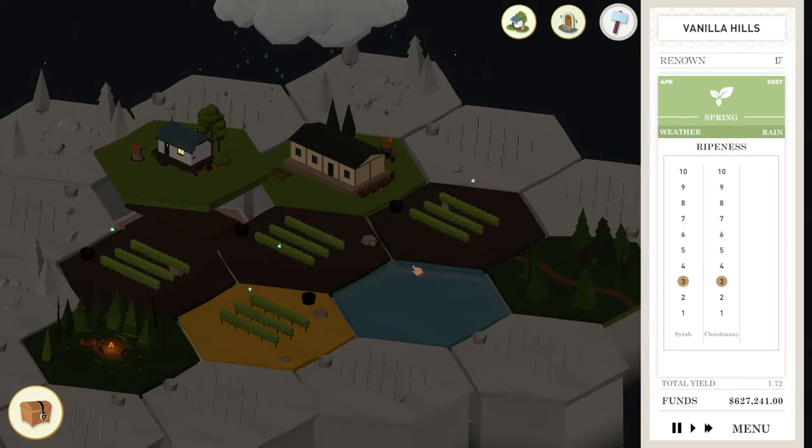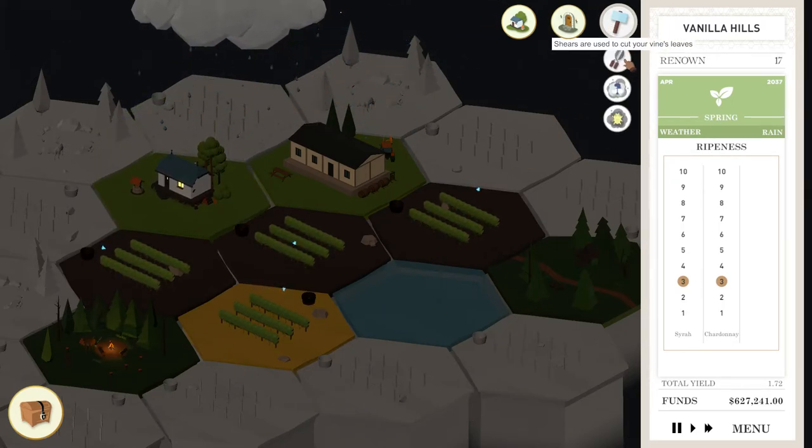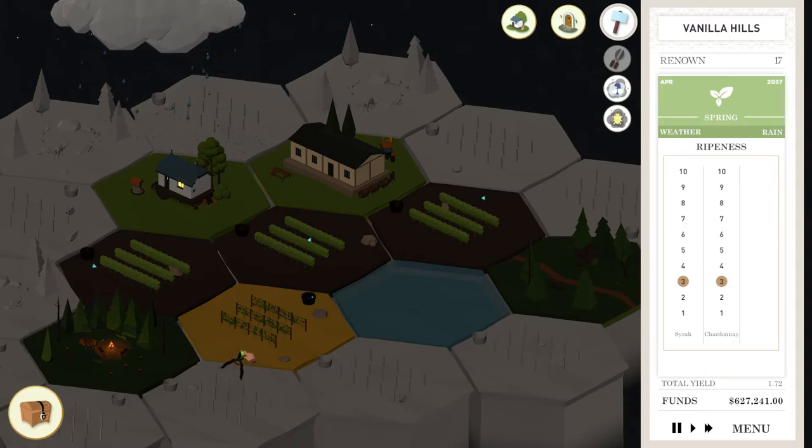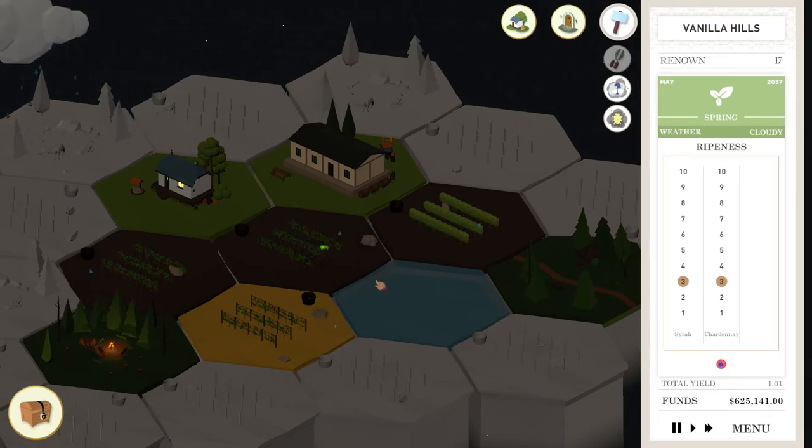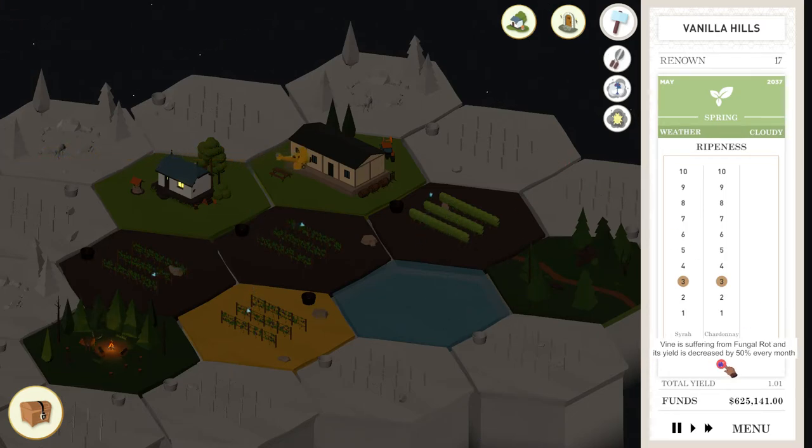Meanwhile, you've got to worry about the ripeness of these grapes. It doesn't seem to hurt to overripen your Syrah. We're going to want our Chardonnay to ripen up more — I don't want to go too crazy on it. What is this? The vine is suffering from fungal rot. I don't think I can do anything to treat that.